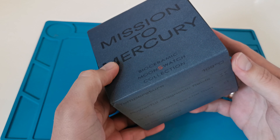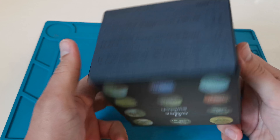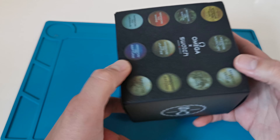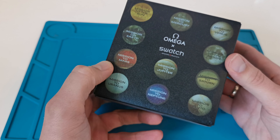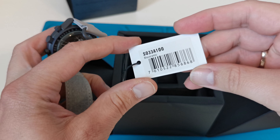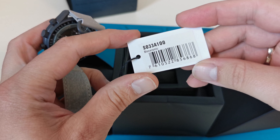Let's start from the box. Maybe the box looks not so bad, but there are some differences — for example, colors are not so good. The original box is more colorful, but it could be difficult to spot without the original box to compare.